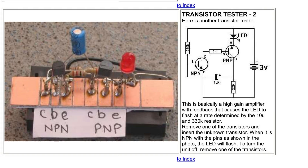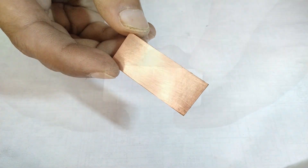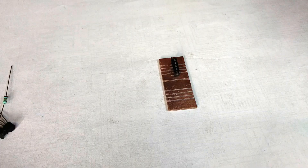Today let's build this cool little circuit which can test a transistor. I love this kind of circuit because it's super easy and fun to build, and you can learn a lot of things. This article is from an ebook by Colin Michel, the founder of Talking Electronics magazine.